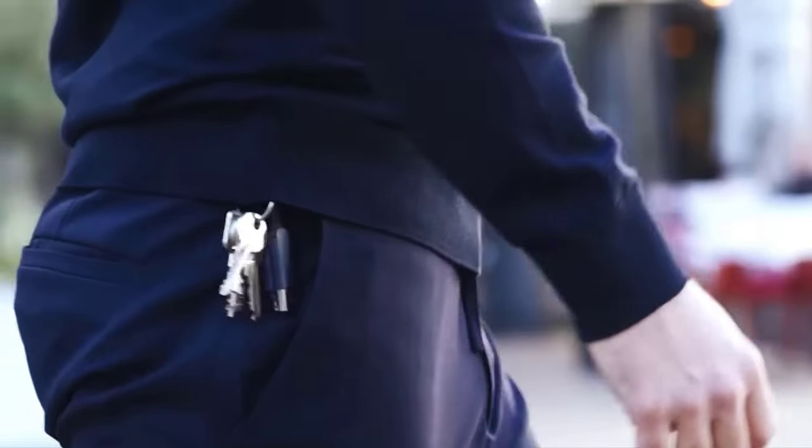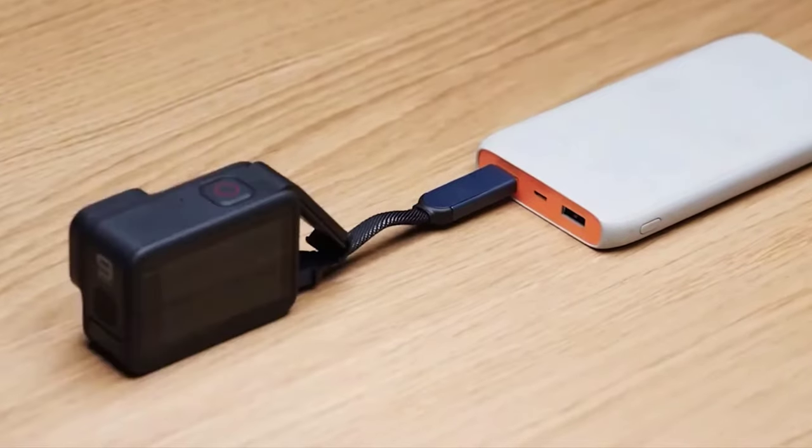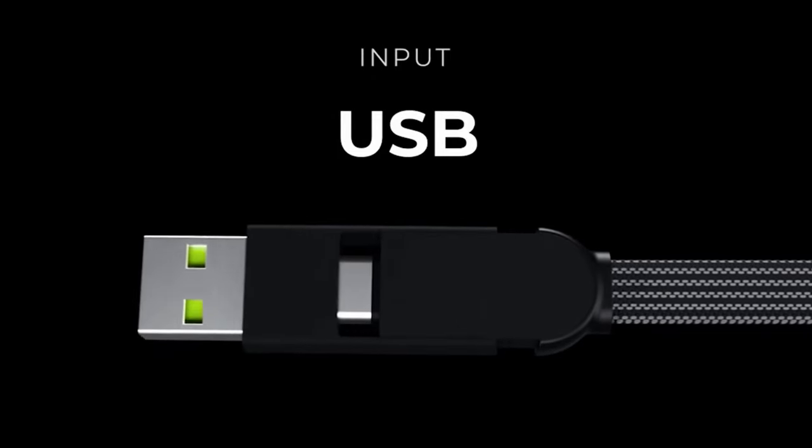InCharge X Max — the ultra fast Swiss army knife of cables. Say the creators of this adapter, it's so compact that it fits in a keychain, but it makes charging gadgets faster and easier.